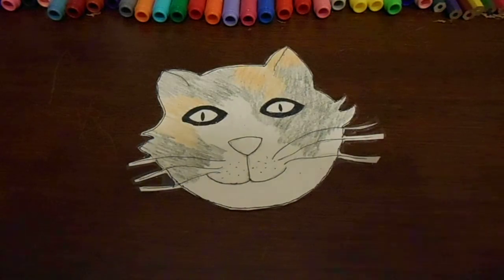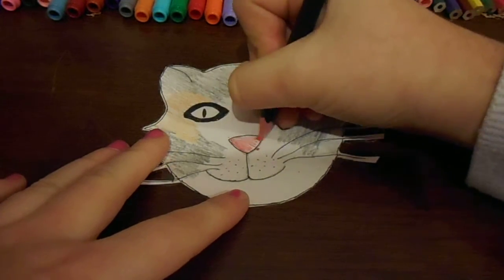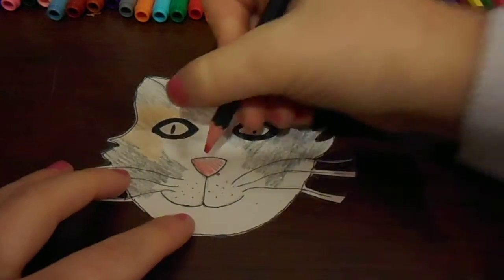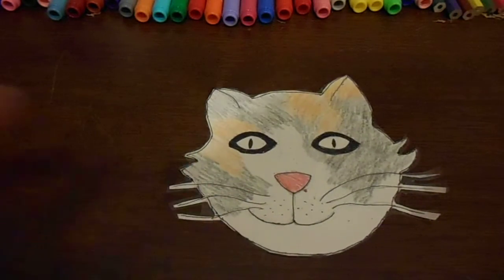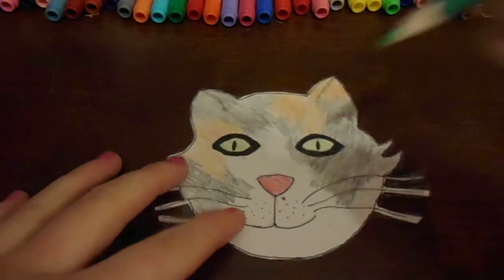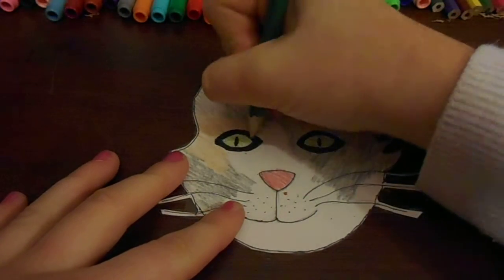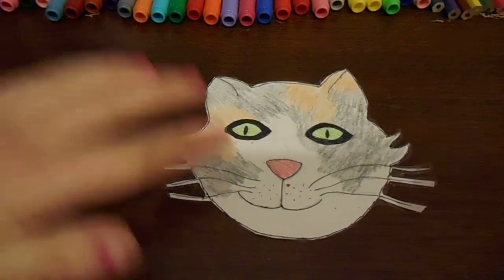The next thing I want to do is colour her nose, which is pink — it's darkish but also a light pink, so I'm going to add some dark as well. Then her eyes are green, like a lightish kind of dark green, so I'm going to add two different greens together. The rest of her is white, so she's a three-colour cat.